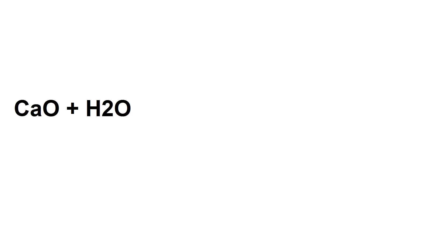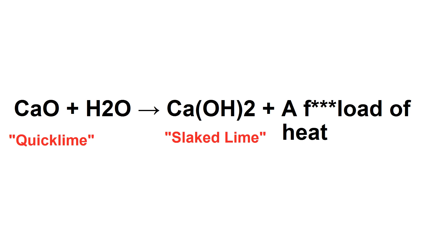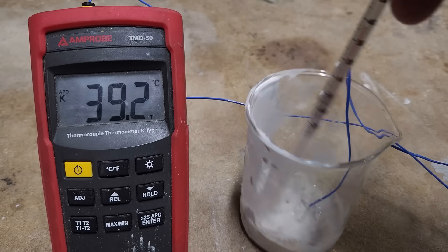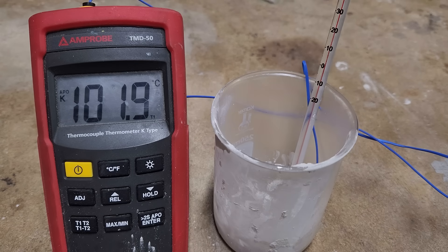When calcium oxide is exposed to water, it converts to calcium hydroxide and releases huge quantities of heat. To verify that the seashells have actually been converted, I ground up a sample and added some water. And as you can see, the temperature rockets up in no time, so we've definitely got calcium oxide.